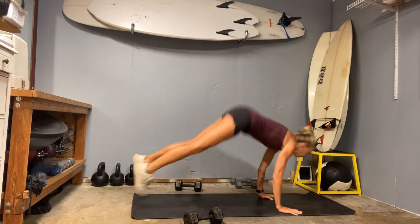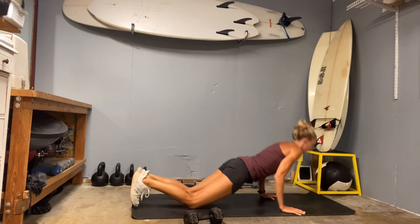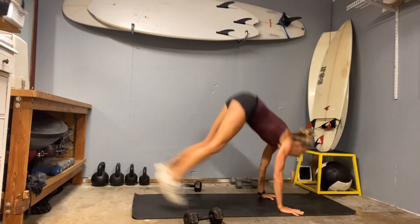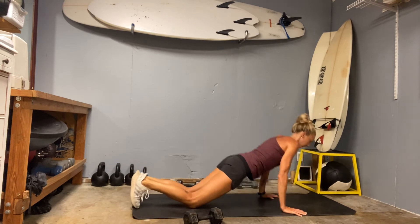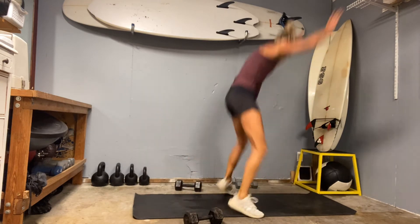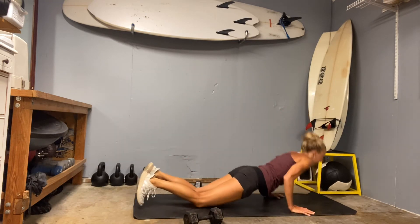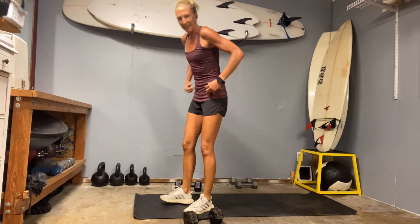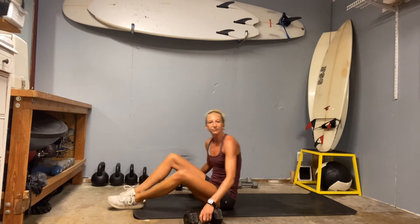Here we go — squeeze those elbows in, here's six, flexing through those glutes will help keep that core intact. I felt the arms that time. Here we go, right down — we're sticking with our 20 chest press.